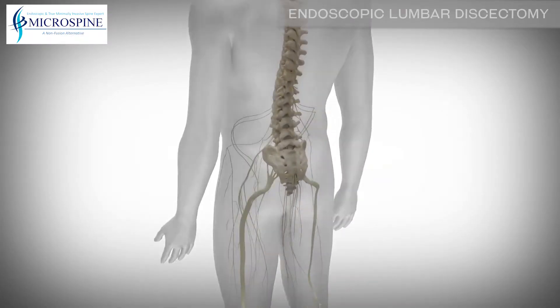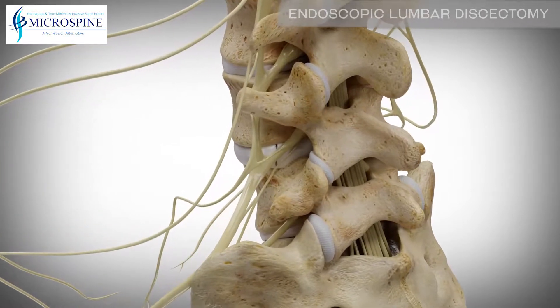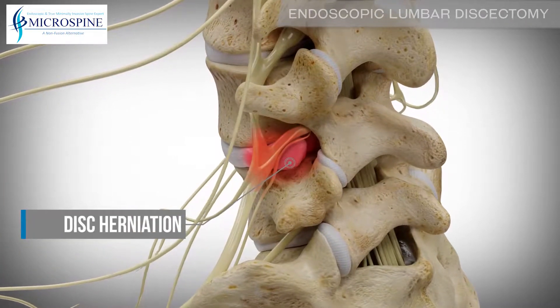An endoscopic lumbar discectomy can alleviate nerve pain through a minimally invasive approach by relieving pressure on the nerves caused by a herniated disc.